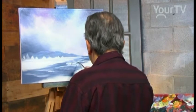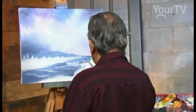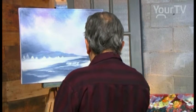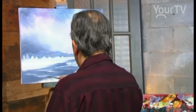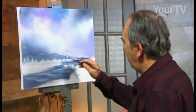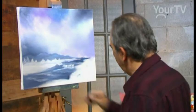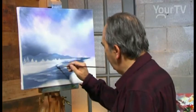Where is the mountain? Where is the mountain here? Over there. The water is cold, it's very dark — dark colors. And we use a fan brush again. We have a couple of trees over there, and we have the shrub here in the foreground. We use a dark gray with the light blue.